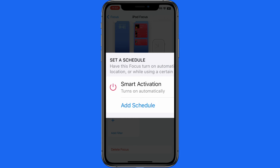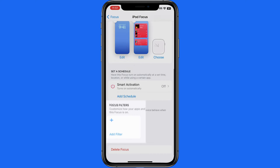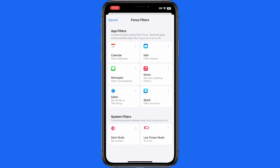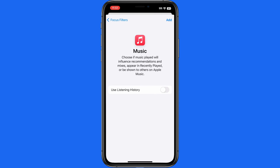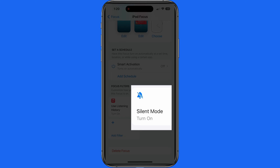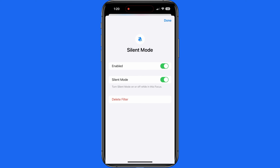Below we could set a schedule, but for this I want to only turn it on and off manually. Next we can add a focus filter. In this case, I'll only want to add a music filter and be sure to have music history turned on. This will simply retain that information for the Music app and Apple Music if you're subscribed. On newer iPhones that have a silence button rather than the physical switch, we can also add a filter that will automatically silence the phone when this focus is active.